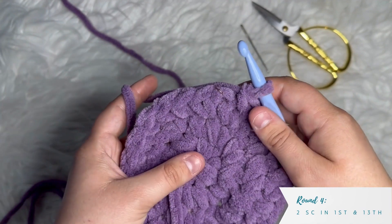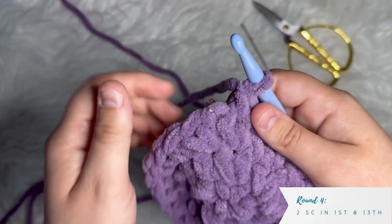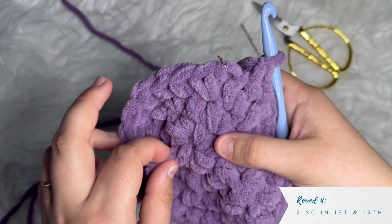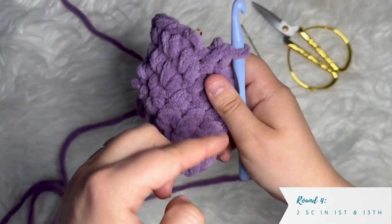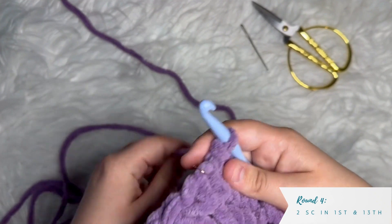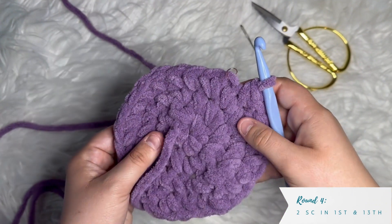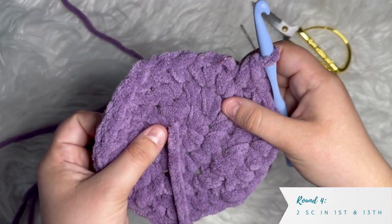I just finished round four in the stitch right before my marked stitch. I should now have 26 total stitches all the way around the edge. Pause and take your time if you need to — that is the end of round four.